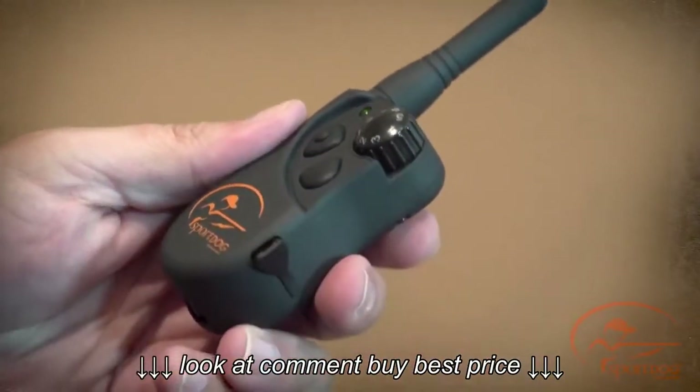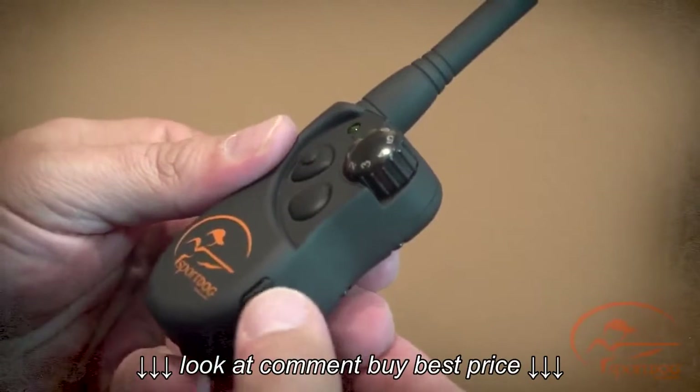When charging is complete, remove the charge connector and replace the rubber cover.